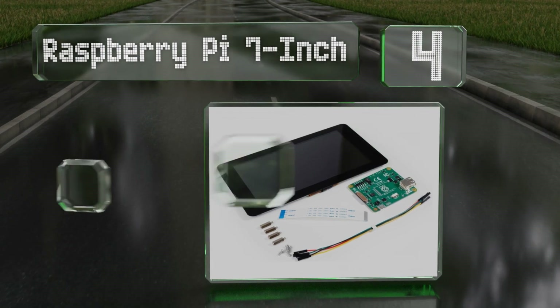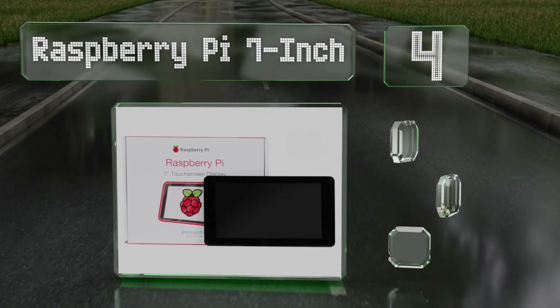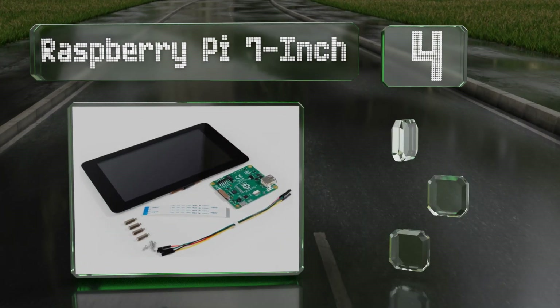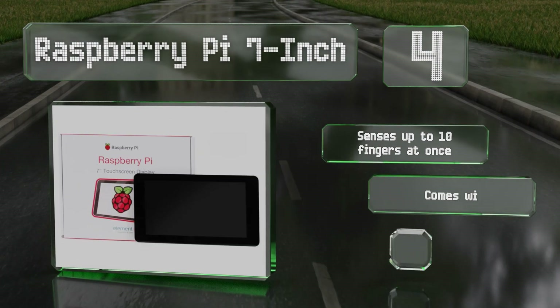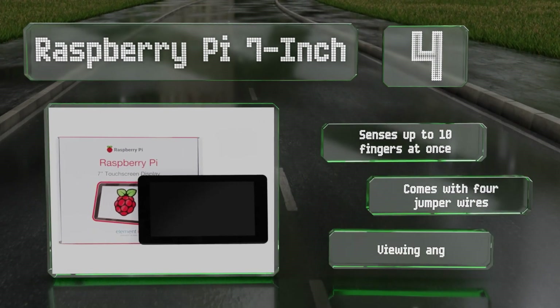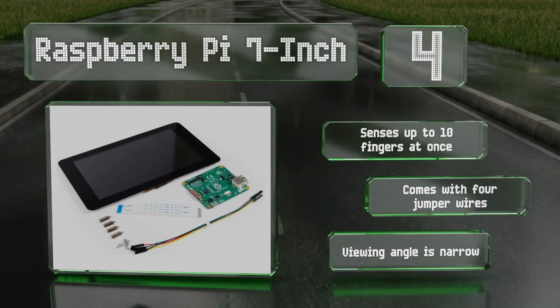At number four, if you're looking for the reliability of a name brand option, the Raspberry Pi 7 inch might be the safest bet out there. It doesn't boast the highest resolution you'll find, but you can trust the company and community will be able to help you with whatever you need. It senses up to ten fingers at once and comes with four jumper wires.